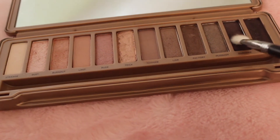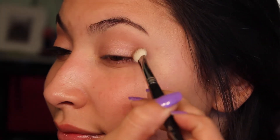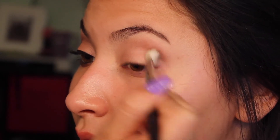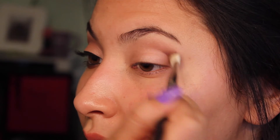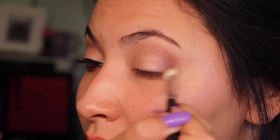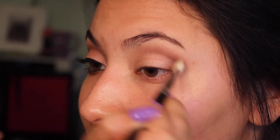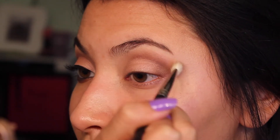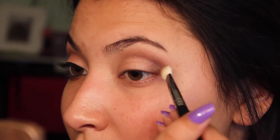Now I'm going to take a blending brush with Dark Side and concentrate it into my outer V and work it into my crease as well. If you want to darken up the look you'll have to layer on Dark Side and blend it out — I do it two times to get the desired darkness, but you can apply more layers to go darker or fewer layers to keep it lighter. Then I'm going to take whatever is left on the Deluxe Crease Brush and blend everything out so there are no harsh lines.